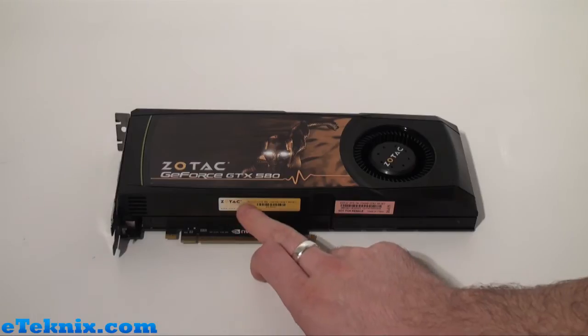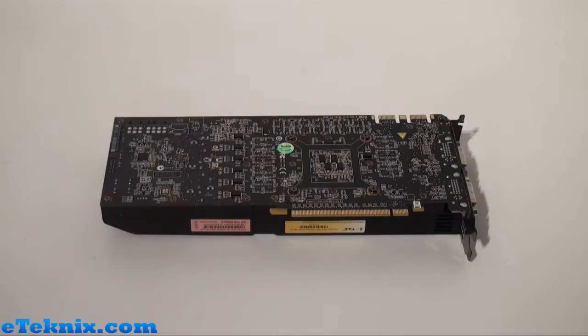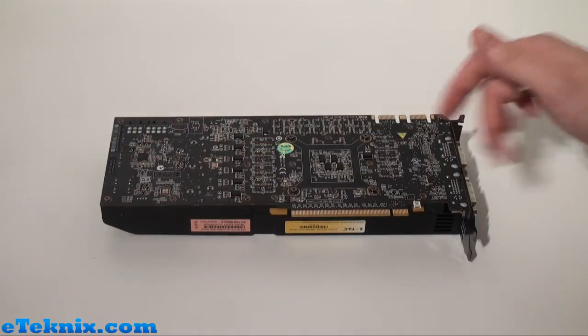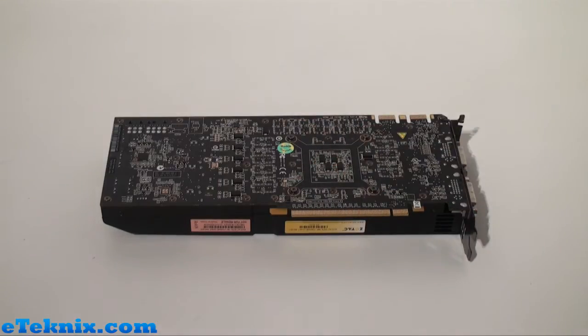We can also see on the side that there are Zotac stickers with various different barcodes and serial numbers, which could always help when it comes to RMAing a graphics card. Taking a look at the underneath of the card, we can see that it uses a dark PCB which we have seen on Zotac graphics cards in the past. You can see exactly where the plastic heatsink cover bolts on from this side and we can see the four main screw points for the clamp which would go over the GPU.